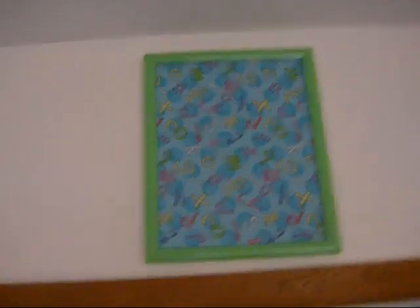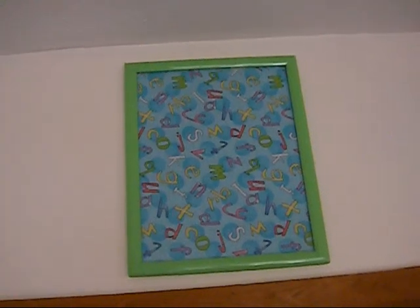This is the first one here at my parents' house. This is just cotton material from Walmart put in a green picture frame. Then these over here are made from a flannel receiving blanket that was cut up and put into these three picture frames.